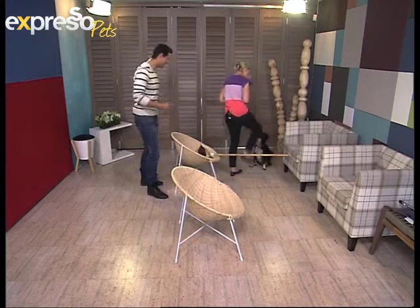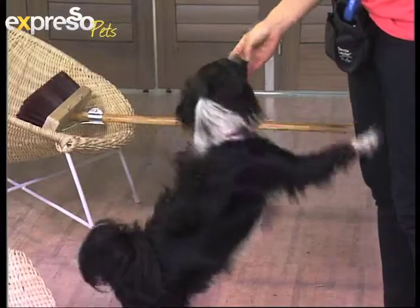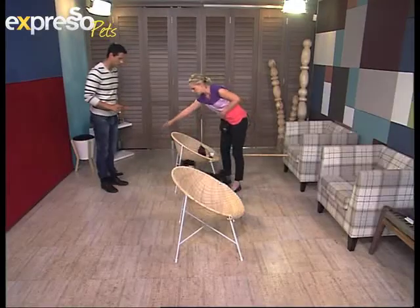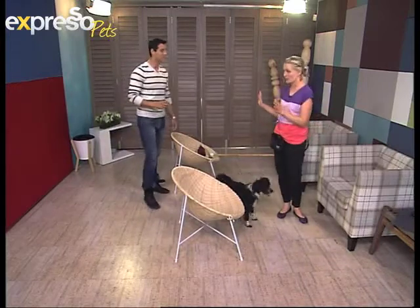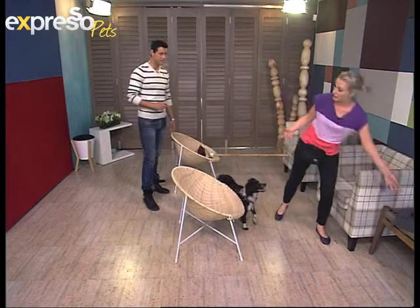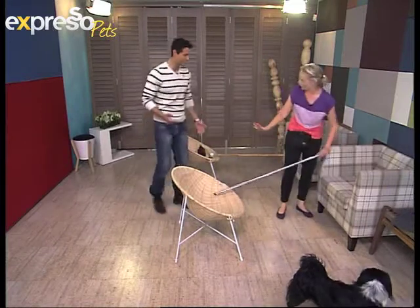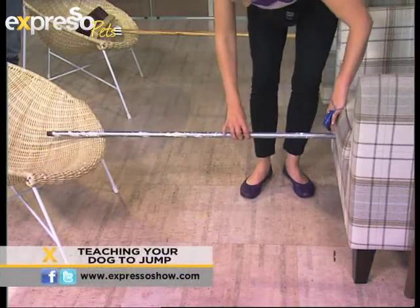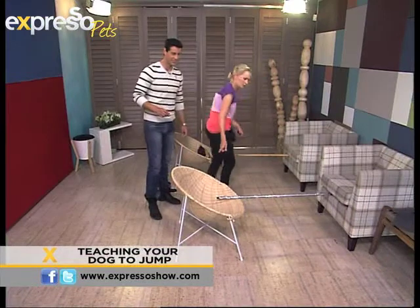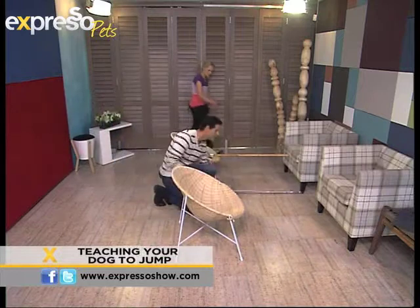Jack come — there we go, no problem jumping at all! I'm using my clicker, which is my way of telling Jack that he's done something right every time he hops over. Once you've mastered one jump, you can make things more interesting depending on how big your house is and how much furniture you have. You can add to it and build yourself your own little dog obstacle course — it's so fun, your friends will love you! Just make sure all valuables are off the table.